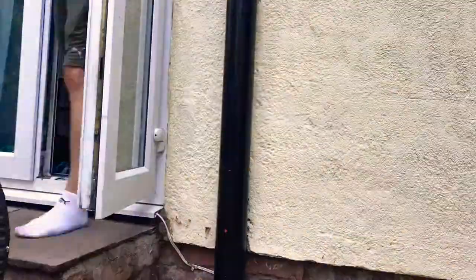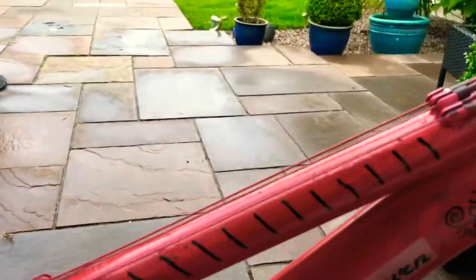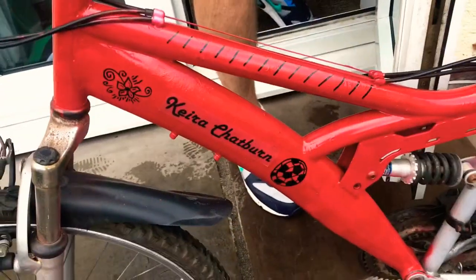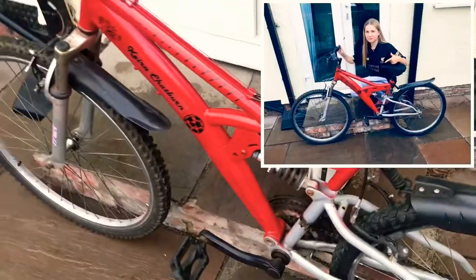This is my bike. On this side I've got little stripes and a flower — you can see on both sides. And then there's my name. And if you look from the top, there's my seat. So yeah!